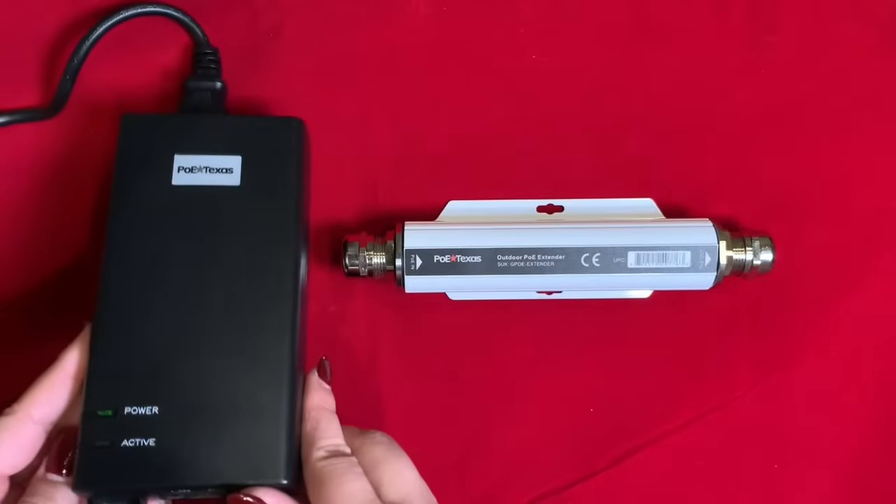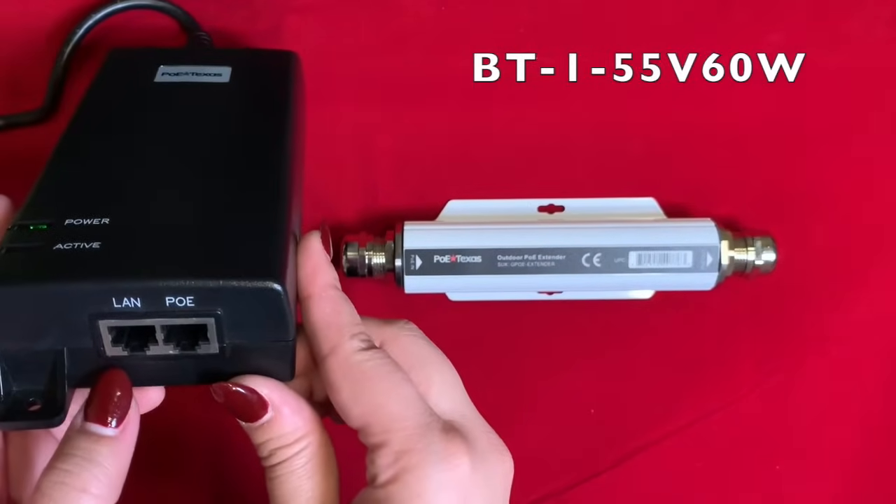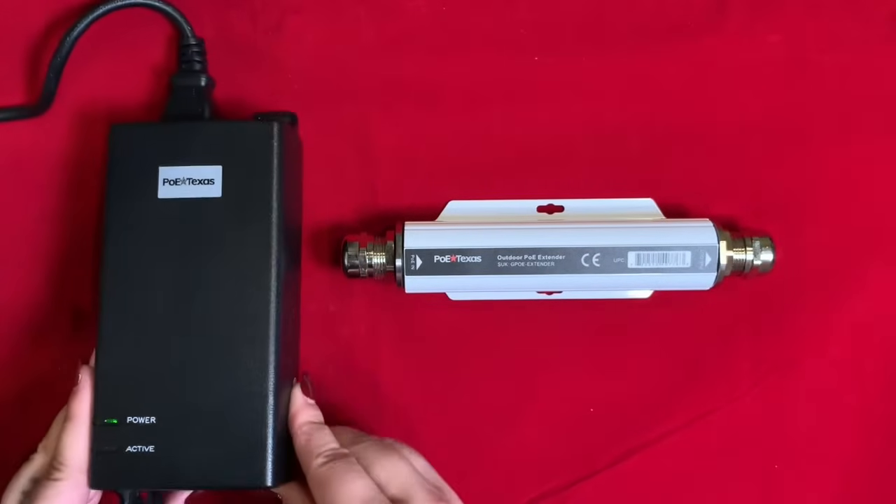I'll go over the specifications for the unit at the end of the video, but for now let's go ahead and see how it's installed. The PSC for today's video is our BT1 55V 60W single port 802.3 BT injector.